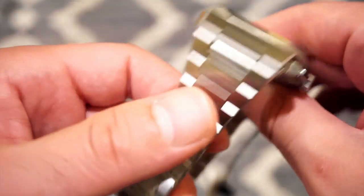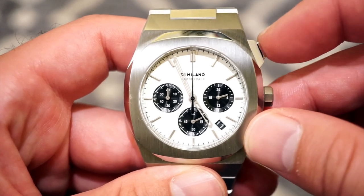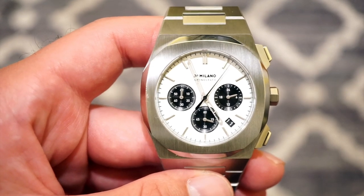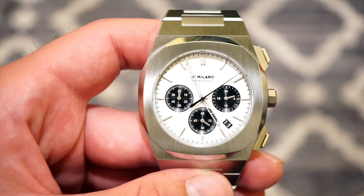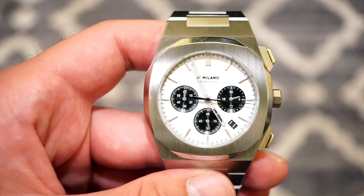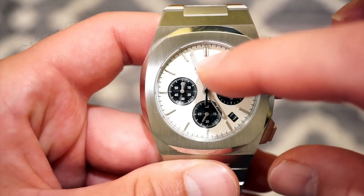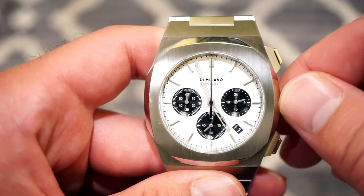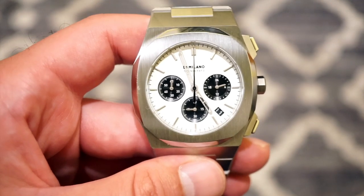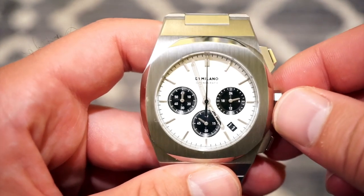The bracelet tapers toward the end as well. Now, the movement: the Seiko VK63 mecha-quartz gives you a mechanical module for the chronograph and a quartz movement for the time, so it keeps great time on a battery while delivering a nice smooth sweep. It feels like a proper chronograph button when you push to start, stop, and reset. When you reset, it flies right back — that's the mechanical chronograph module. Compare that to something like a Ronda chronograph, which sweeps back from the quartz; this one snaps back like a mechanical, which is pretty cool.